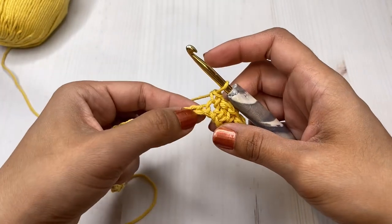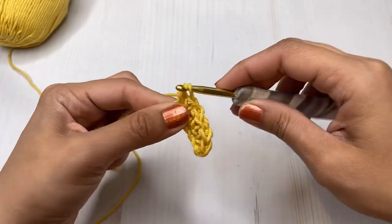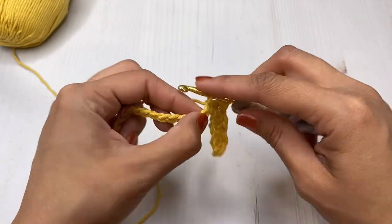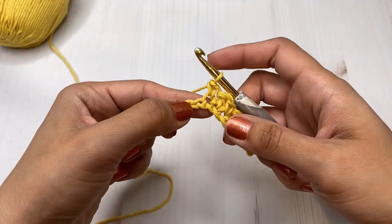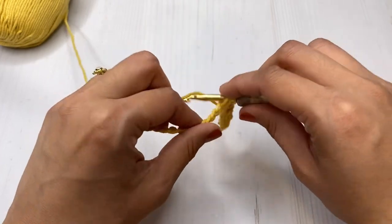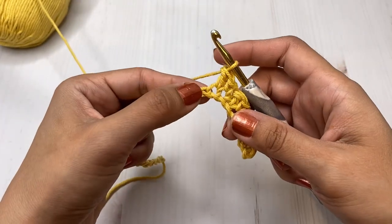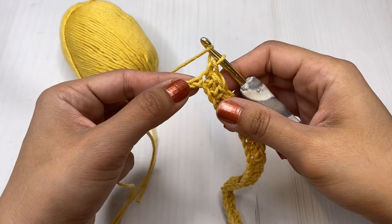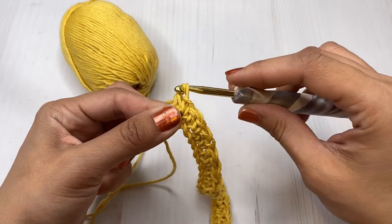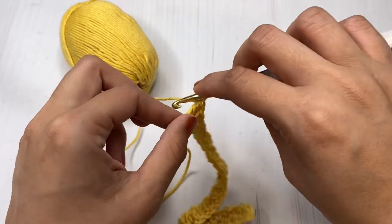All the way across you're going to make a single crochet then a double crochet until you reach the end of the row. In your last stitch you should be placing a double crochet, and that's how you know that you have the correct stitches. As you can see, here's my last stitch and I'm making a double crochet.